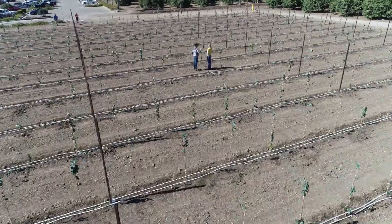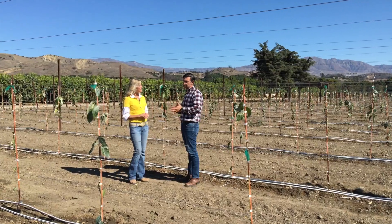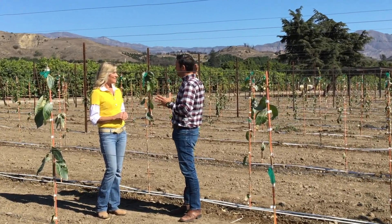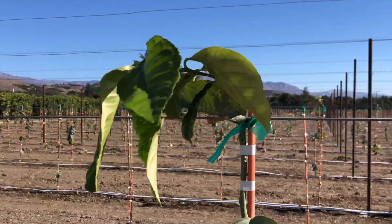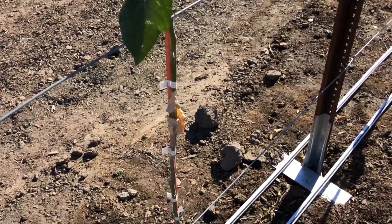The whole idea comes from maximizing space. The most important part here is maximization of resources. What we're doing here with the trellis system is basically creating a fruit wall. The idea is to create a fruit wall and eventually bring more revenue to the block, in a smaller space and with conservation of space. Maximizing all of the resources that we're going to put in that acre — that is the main idea. That's sustainability in action.